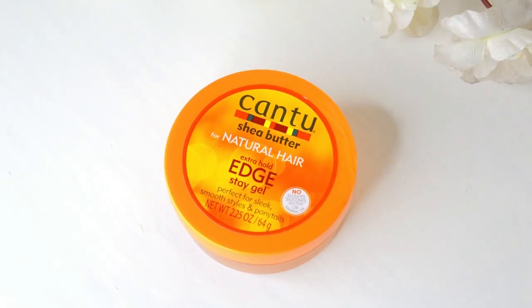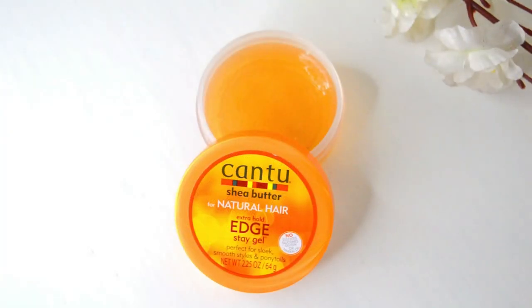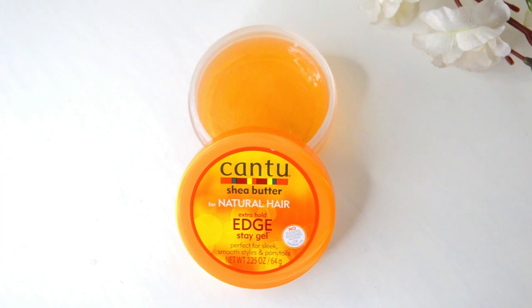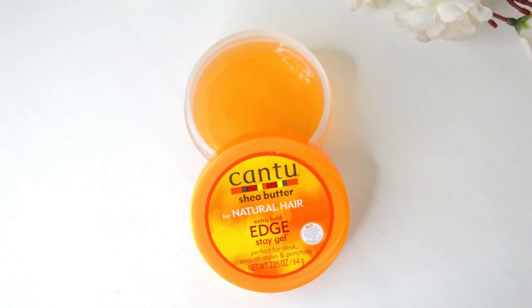Because I was feeling a little extra, I grabbed my Cantu Extra Hold Edge Stay gel — it's actually more of a hair wax or edge wax with a thick consistency. I put a bit on my hand to warm it up and spread it out, then use my edge toothbrush to grab some product and lay down my edges.